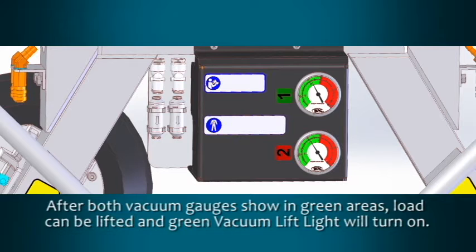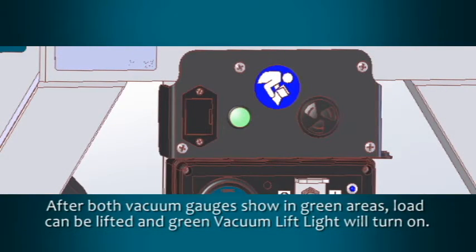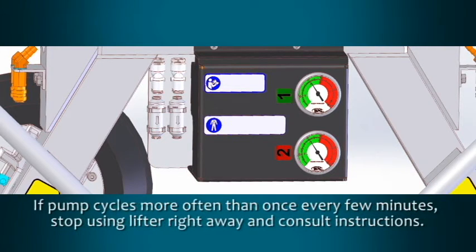After both gauges show vacuum in the green areas, the load can be lifted and the green vacuum lift light will turn on. The vacuum pump will shut off automatically to conserve battery energy and will cycle occasionally to maintain sufficient vacuum for lifting. If the pump cycles more often than once every few minutes, stop using the lifter right away and consult the instructions for maintenance information.